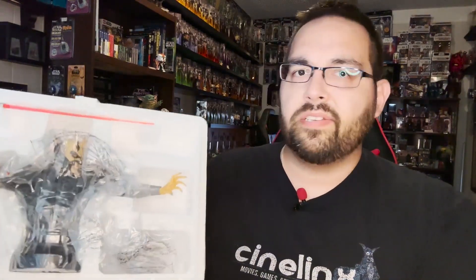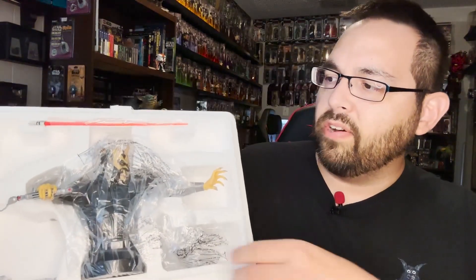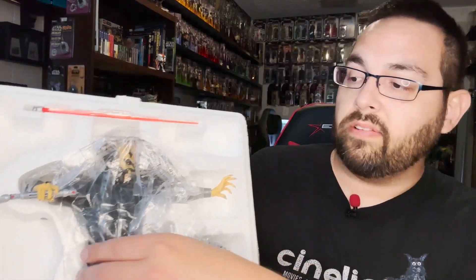How could I not love this character? Anyway, let's go ahead and open this up. As always, Gentle Giant packages their stuff really well so that it doesn't break in transit, and this is no different. Once you get it all cut open, it's sitting there nice and snug inside the foam. Let's go ahead and pop him out.